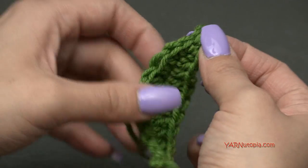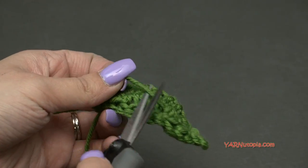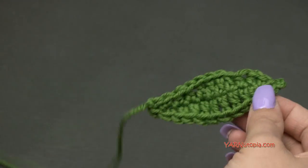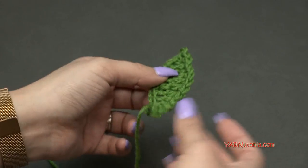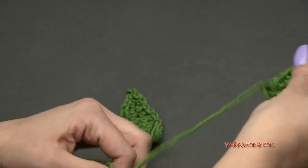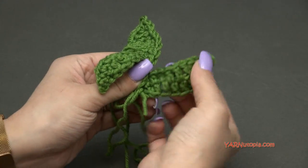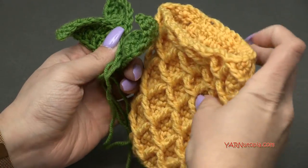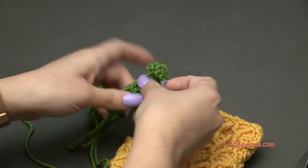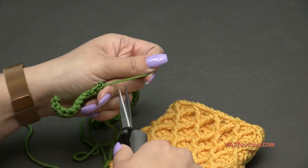Trim the little strand on the back. If you didn't sew the tail in as you worked, sew it underneath your stitches so it's hidden. Once you have as many leaves as you need — I made three total — we are going to sew them onto our pineapple. Let me grab the pineapple piece and the yarn needle.